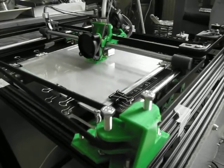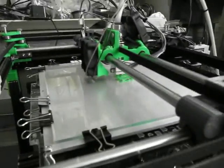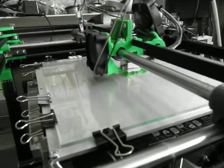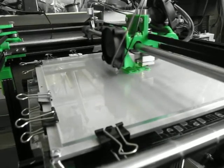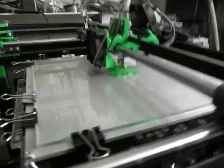Well, this is the first print that this thing is doing and it is awesomely quick. I don't know if that's actually 300mm a second but that's what I've got the settings to in the software. But this is awesome and it's really quiet which is fantastic.